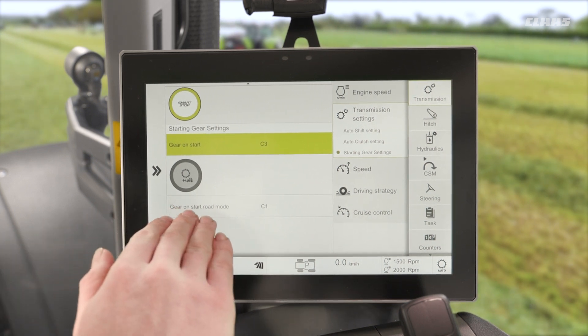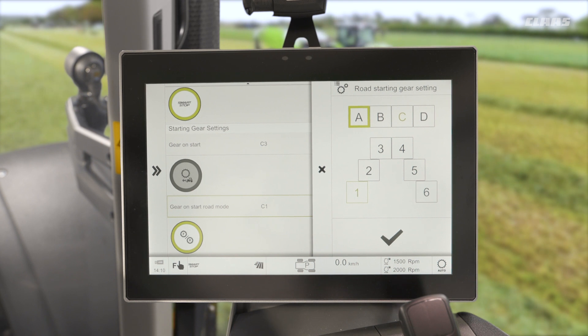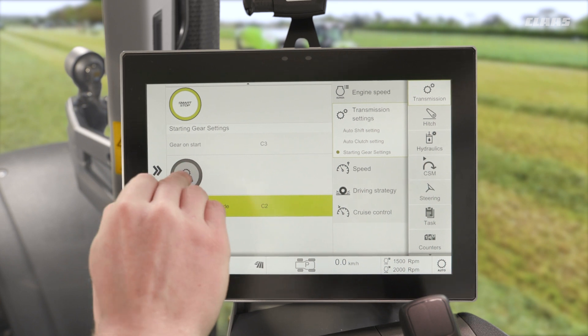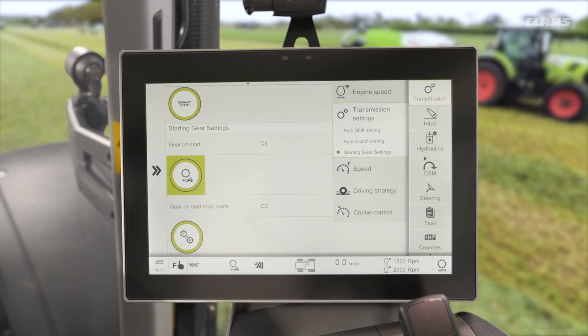Secondly, gear on start road mode — I can again set this to how I like. So maybe if it's for a heavy trailer load of grain I can have this set to a lower gear, C1 or maybe C2, or if I have a lighter tractor and I'm only driving about with no trailer on, I could set that to maybe C3 or C4. By turning this feature on with this icon here, once the screen sees zero kilometers an hour with our auto shift turned on — our hex active feature — it will automatically shift to gear C2 when we are in road mode. A nice little feature working in the background, making it a little bit more reactive when we're taking off from junctions and so on.